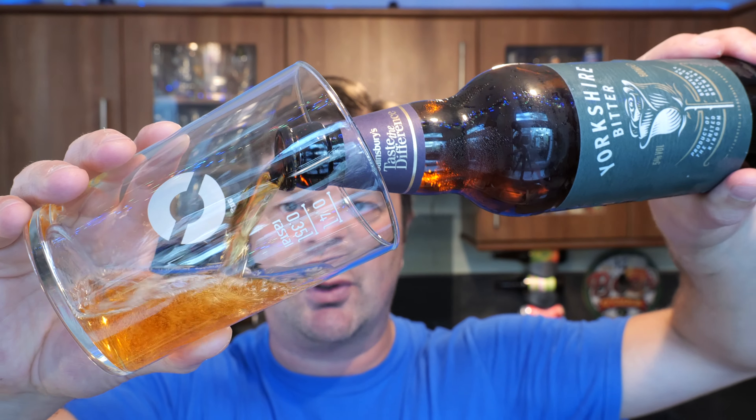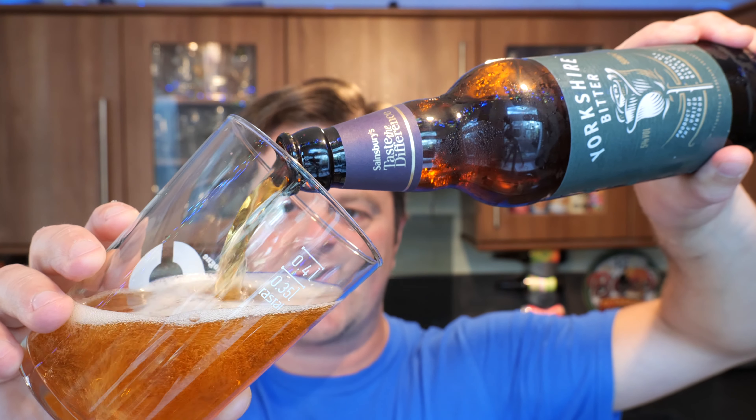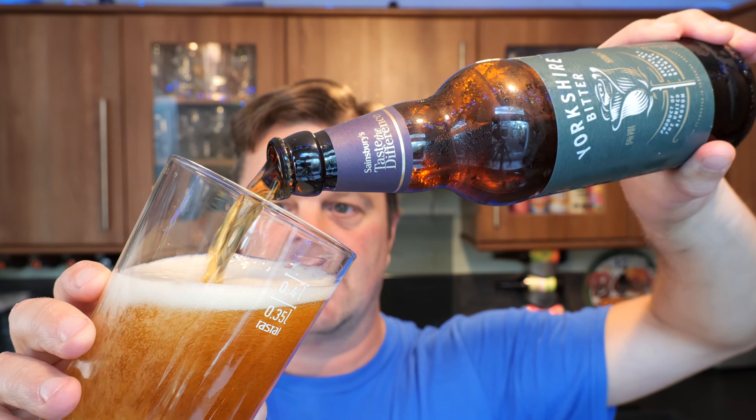Now for me to get to Sainsbury's it's about 11 miles, maybe 14 miles there and back. So whilst I was there, because I never go to Sainsbury's, I picked up some of the other beers. We've already reviewed the 440ml cans on the channel if you wanted to take a look. But I thought whilst I was there, let's pick up some of the other stuff. I picked it up on a whim — I didn't drive there to pick up these beers. I just thought, I'm here, let's pick them up, let's give them a try.